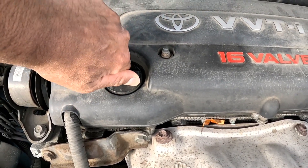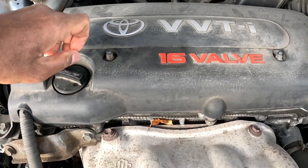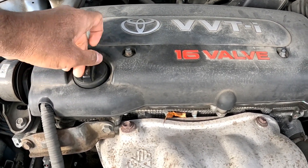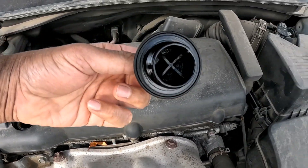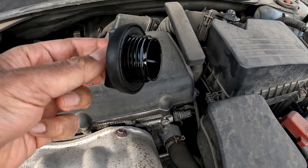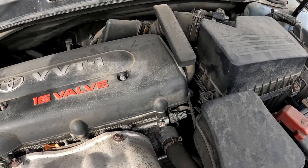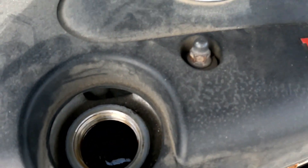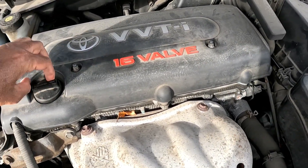One way to find out if you've got a head gasket failure is to check this engine oil refill area. Open the cap and look at it — if the cap looks like chocolate milkshake, that means you have a head gasket failure. As you can see, there's no chocolate milkshake in there, so I'm going to close that back up.